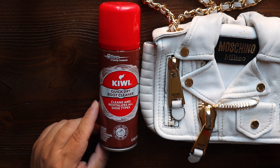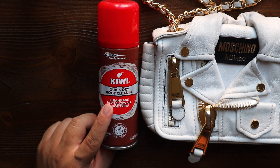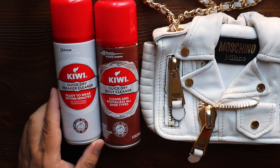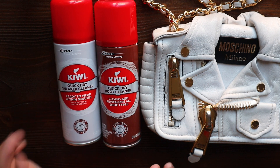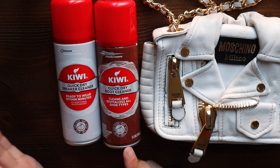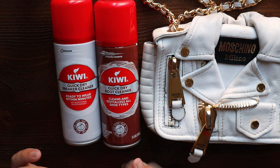You want to add that moisture back in to make sure your bag is nice and hydrated — it protects it from absorbing stains, scratches, and flaking. So without further ado, I'm going to show you guys what I'm going to use. This is pretty much the only cleaning product we're going to be using today: the Kiwi Quick Dry Boot Cleaner. There are actually two kinds — the boot cleaner and the sneaker cleaner — and honestly I feel like they're both the same.